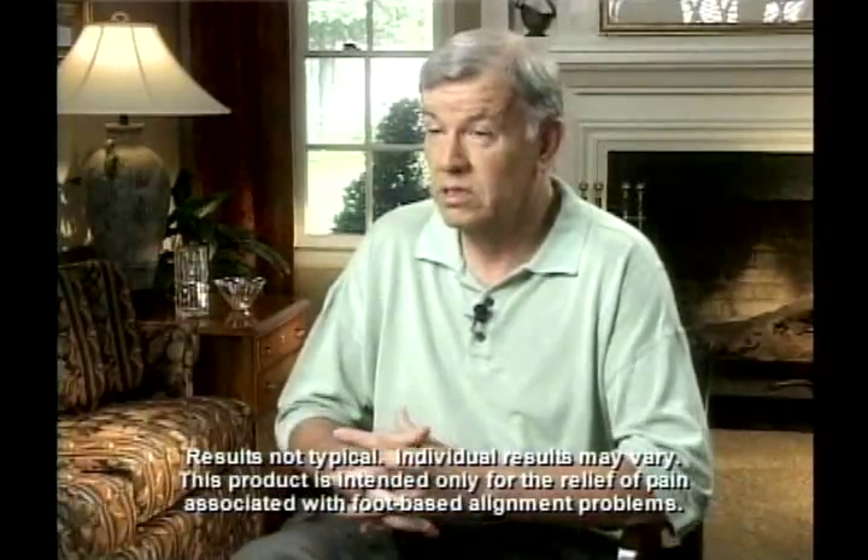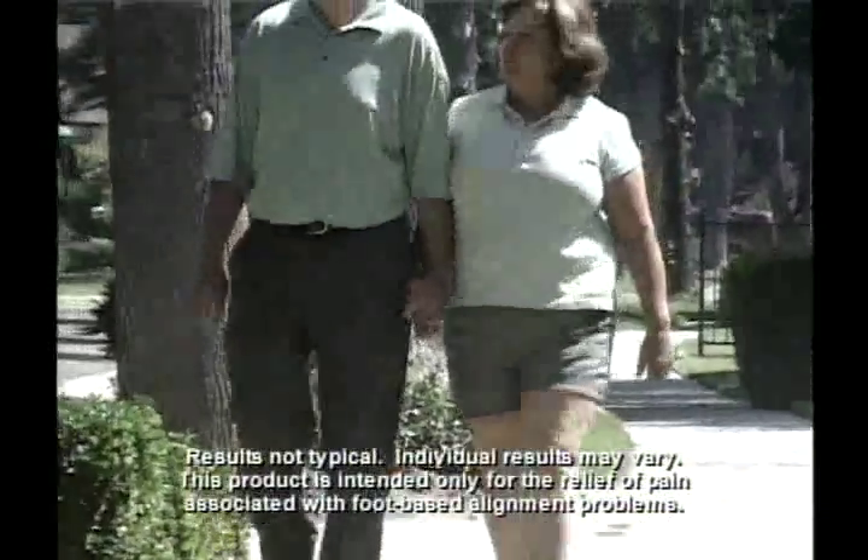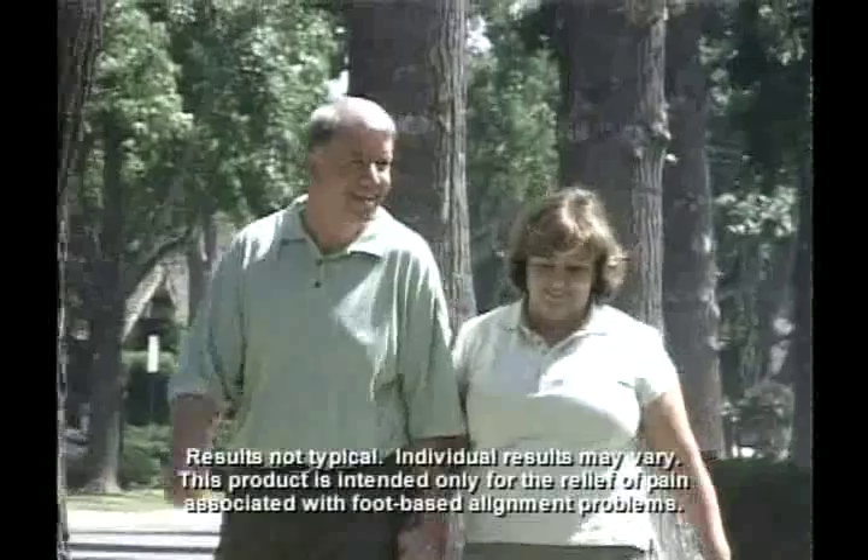My heels were starting to hurt real bad. I also had plantar fasciitis. Normal old-age feet — you try to do too much on them and they talk back to you. So I ordered a set and I noticed immediate help. It was immediate. It's amazing. It's absolutely amazing.